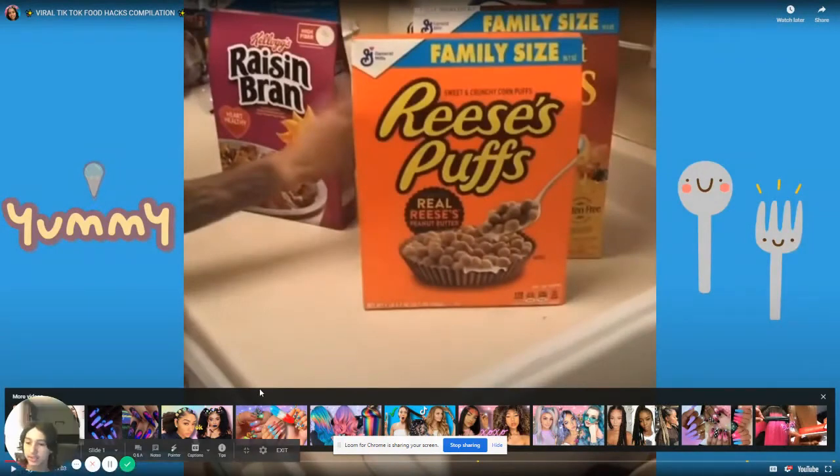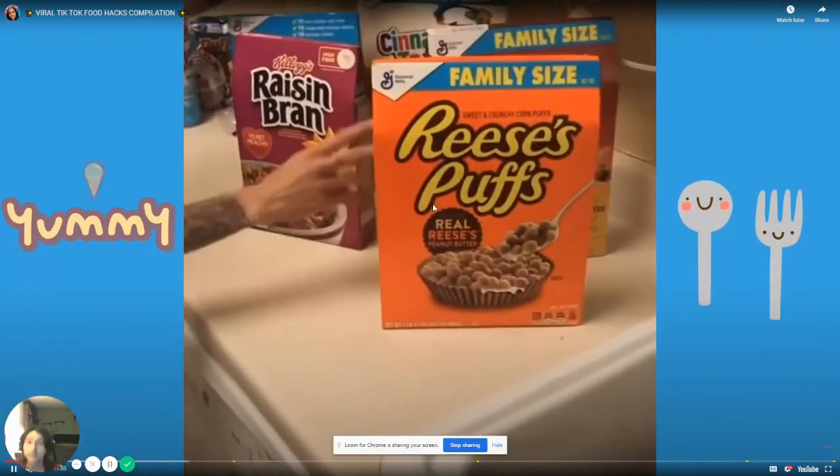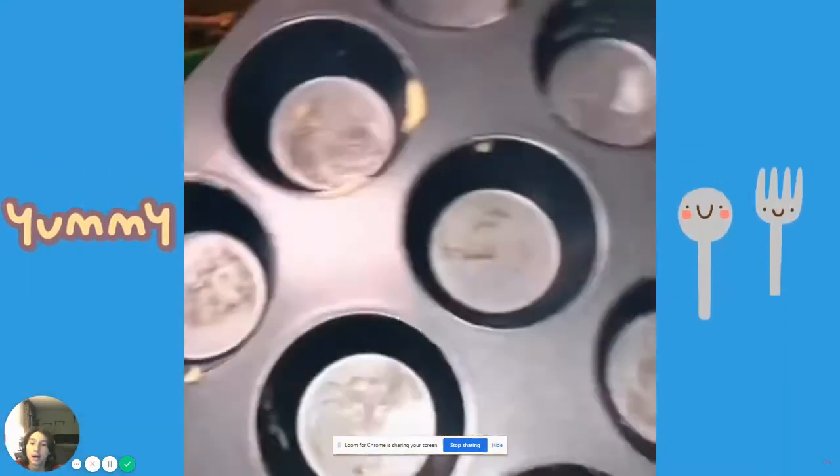Dude, look — TikTok hacks exposed! Okay, now let's get on with the best of the video. If you guys really want me to do the remainder of these hacks on another video, I want to know if you guys like it.